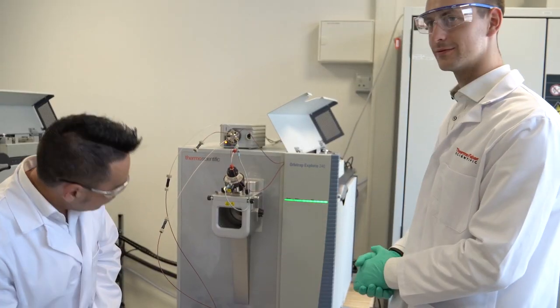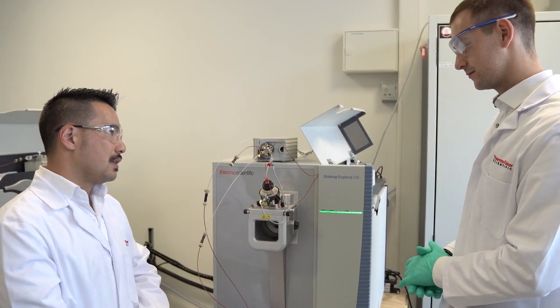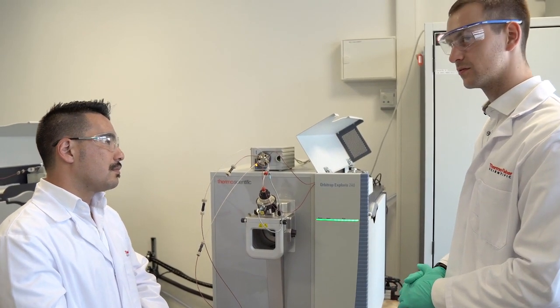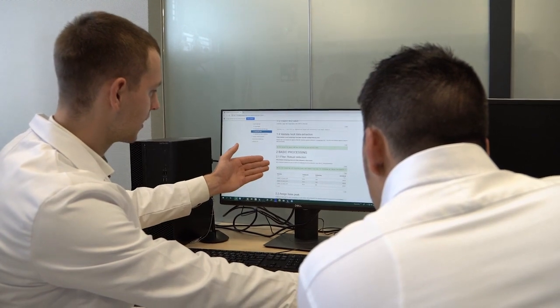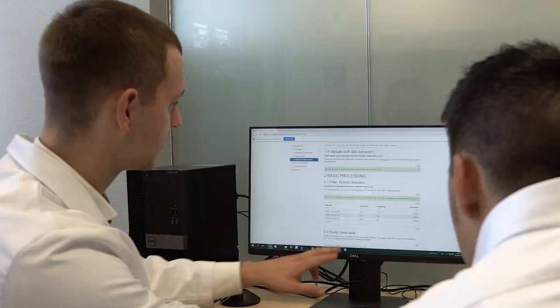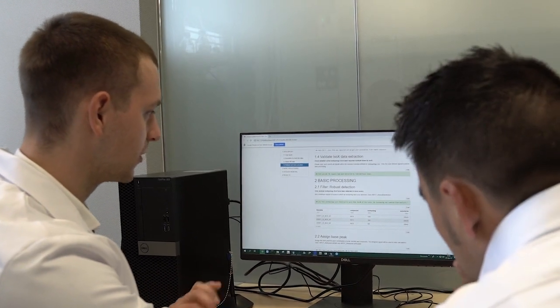Once the ions enter the Orbitrap, they will be analyzed and give us a high resolution accurate mass spectrum of nitrate and all its isotopologs within one spectrum. To calculate the isotope ratios out of the Orbitrap Explorers raw files, we use Thermo Scientific ISO-X application to extract all the parameters needed for isotope ratio calculation from the raw files. The dedicated workflow based in Orbitrap technology opens new dimensions in isotope ratio analysis.